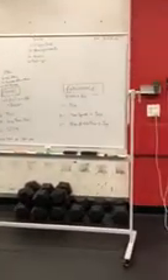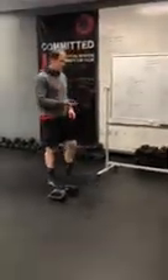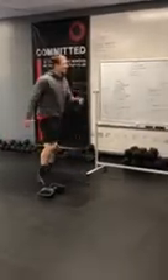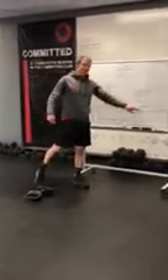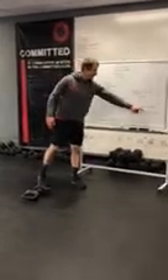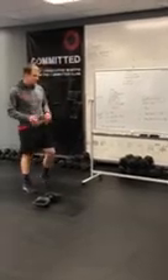Minute one is just regular jogging — jog it out for that full minute. Minute two starts and you're sprinting: seven seconds going hard, then jog the rest of the remaining time in that minute. Be careful on those sprints!